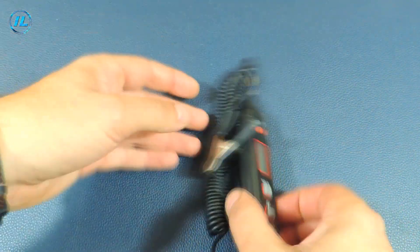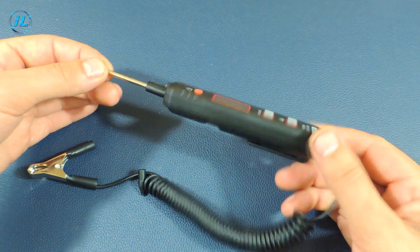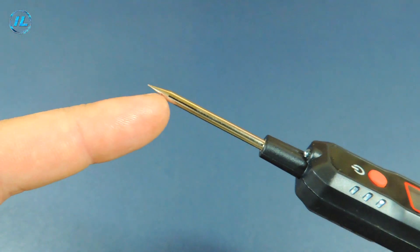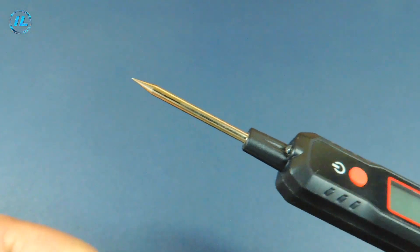The tester is compact and convenient. A protective tip is provided for the probe. The wire is very soft and, when stretched, its length is more than one meter. This tester has a very sharp probe, so it will be possible to pierce the insulation of wires if necessary.